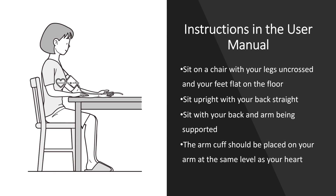Some of the instructions given in the user manual were: sit on a chair with legs uncrossed and feet flat on the floor, sit upright with your back straight, sit with back and arm being supported, and the arm cuff should be placed on your arm at the same level as your heart.